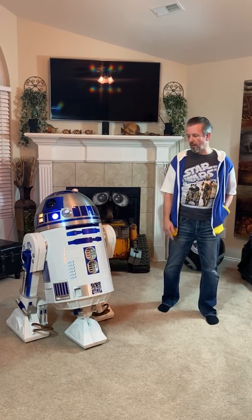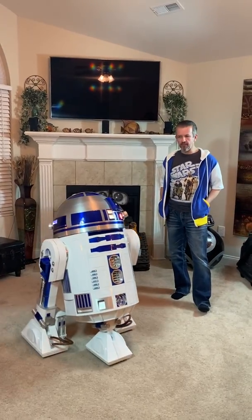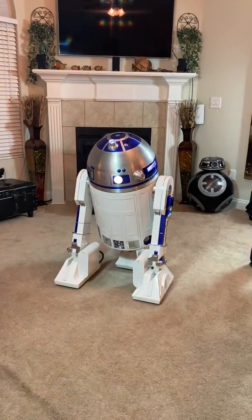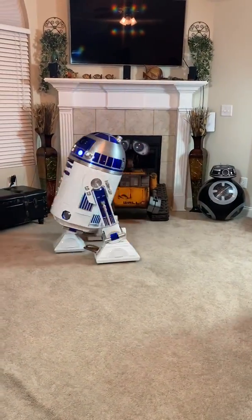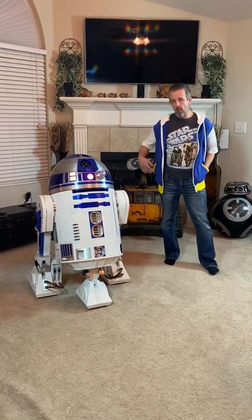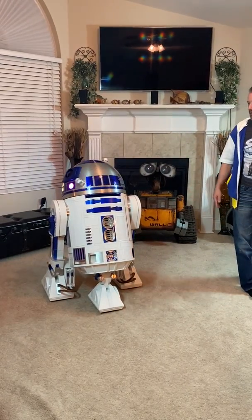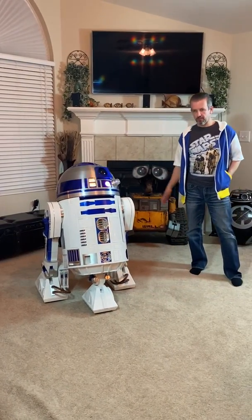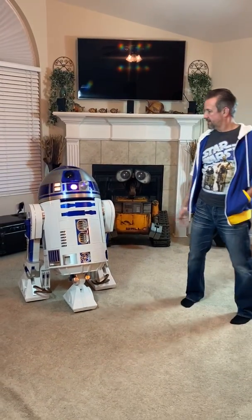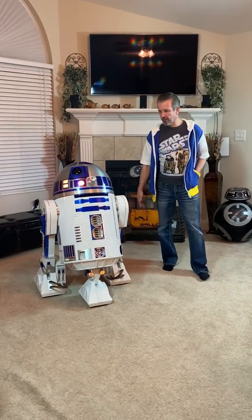When we get ready to drive him around, we hit the dead man switch and we can move him around, basically acting like we're not controlling R2. You can go around, fire his sounds, move his dome, get to a point where we want to talk with another guest, interact and talk with them — either out in the open or behind the scenes — and just basically enjoy R2 as himself.